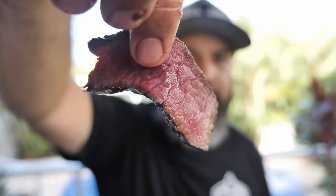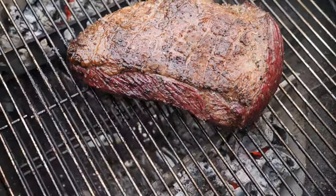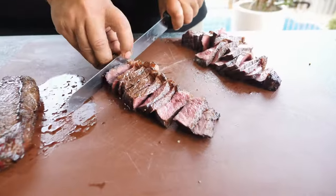Today we're gonna talk about rump cap. My name is Adriano from BRZ Food, and I'm Brazilian and I'm gonna teach you guys how to cook a perfect rump cap — otherwise known as picanha.